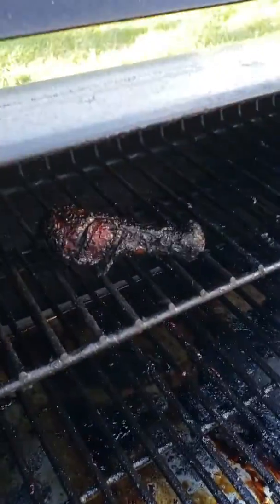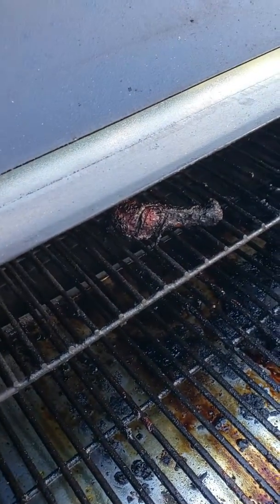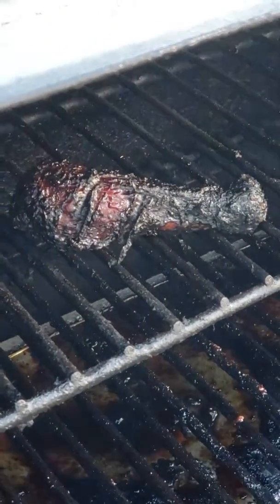Oh, by the way, just to make you laugh — the chicken didn't make it. It was a little too close to the smokestack, so that one's a little too smoky. We'll leave it for the raccoons. Have a good night, John out.